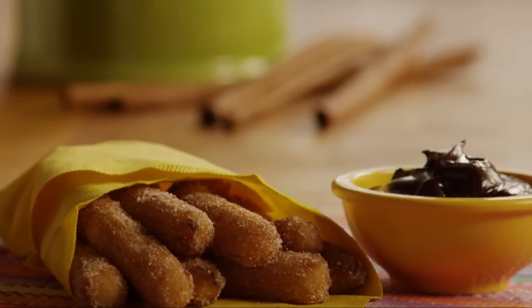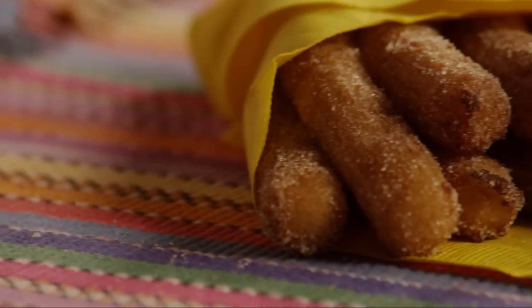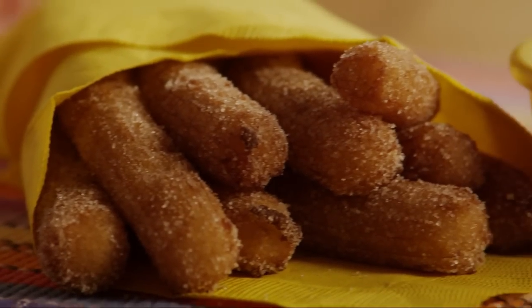All Recipes member Claire commented: these are very good. She recommends piping churros thin to make sure they cook all the way through.